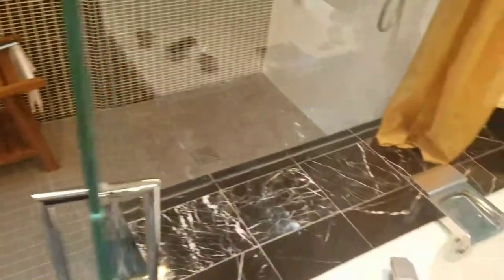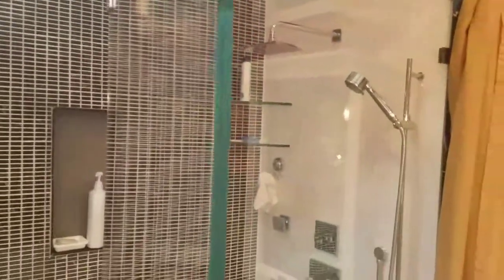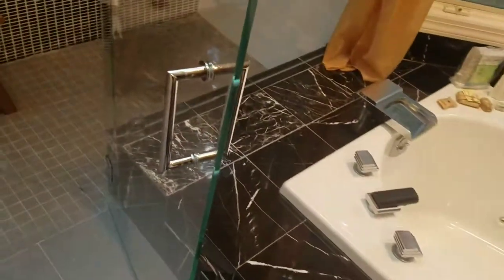But we use clamps for the other stationary panels. On this we have half-inch low-iron shower guard glass. And that handle is the MT 8x8 in chrome by C.R. Lawrence.